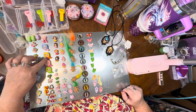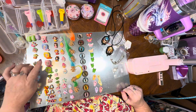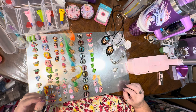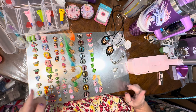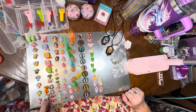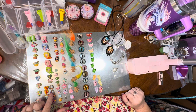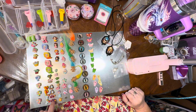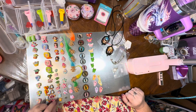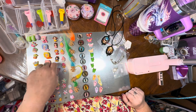We have five mermaids: pink, pink with blue hair, orange with yellow hair, pink with pink hair, and green with green hair. Then we have things you'd take to the seashore — a palm tree, a crab, two little sun hats, two little cocktails, two sailing boats, two pairs of sunglasses, three adorable little starfish, and three little shells.